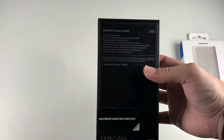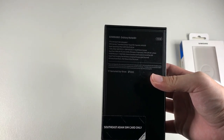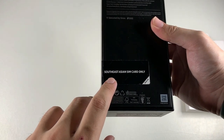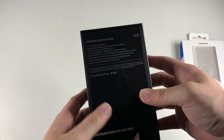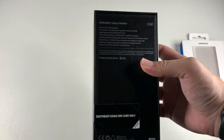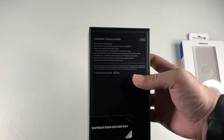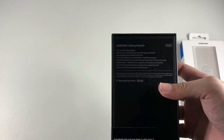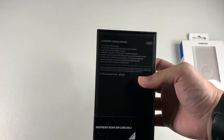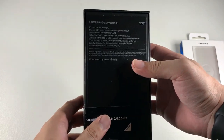The variant we're getting in Malaysia is the Exynos variant. I'm not really a fan of Exynos processors because they're pretty power hungry compared to the Snapdragon. You can see it says Southeast Asian SIM card only since this is the Asian variant. It has a quad camera setup including a time-of-flight sensor, wide, ultra-wide, and tele lens. I've heard the primary camera sensor and processing are improved, so I'm hoping for better low-light pictures since the S10 Plus was a bit of a let-down for me.